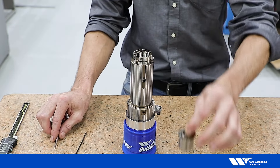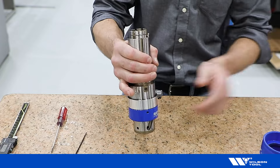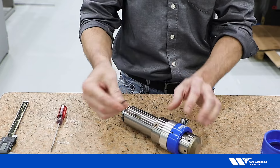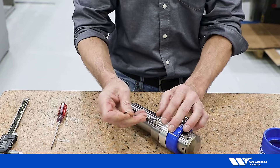Lift the pitch assembly from the lower housing and remove the assembly from the stand.